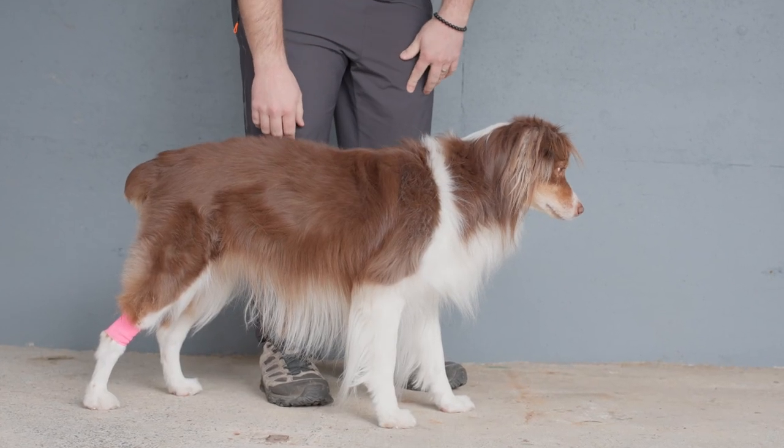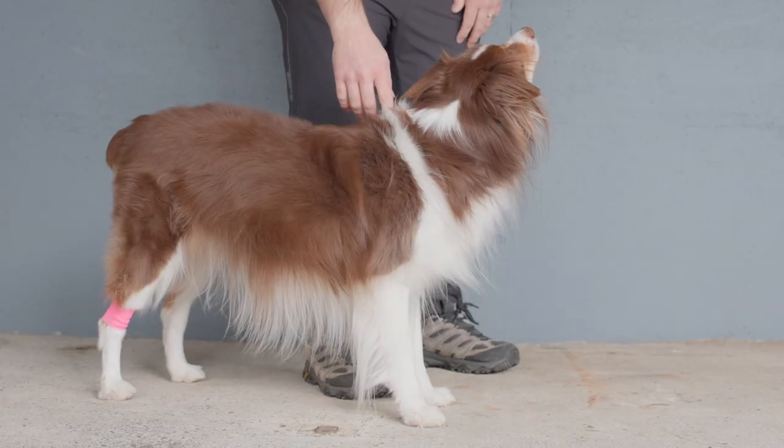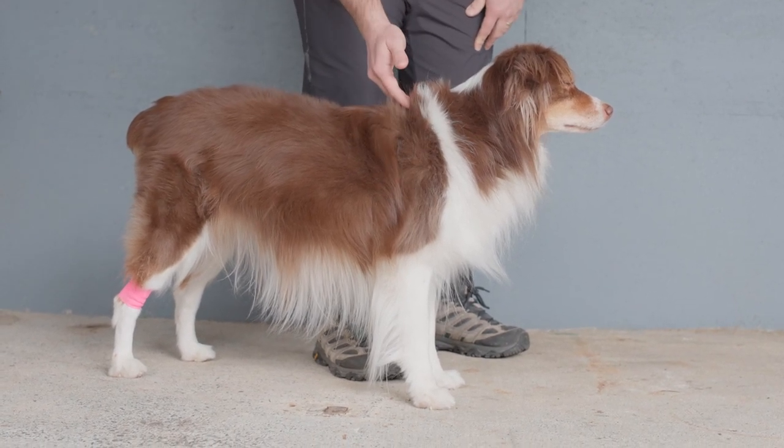We'll be doing three measurements: around the low neck, the belly, and an overall length. All our measurements are going to start and end between your dog's shoulder blades, which is directly above their front legs.